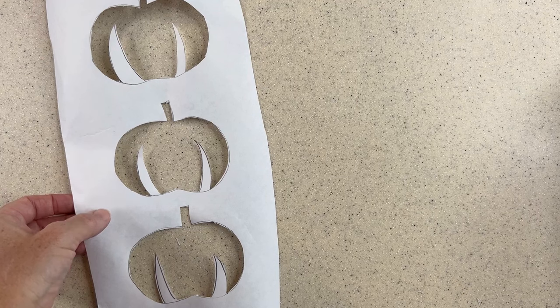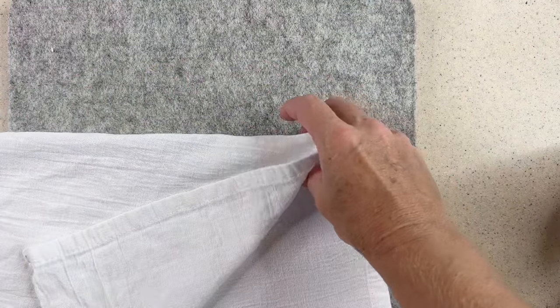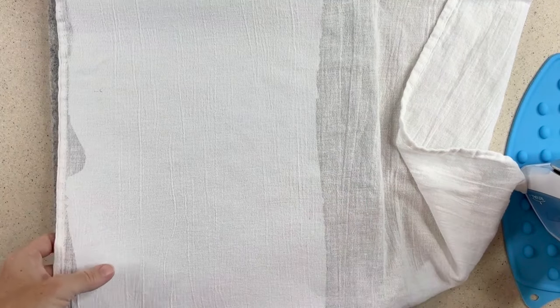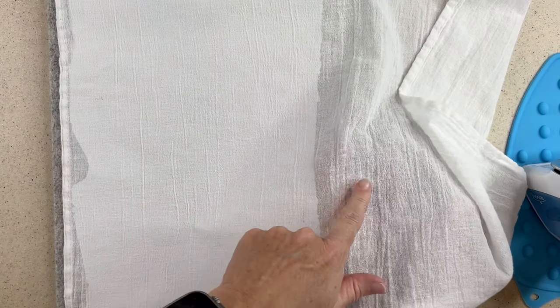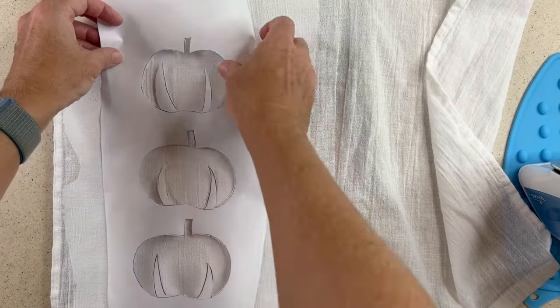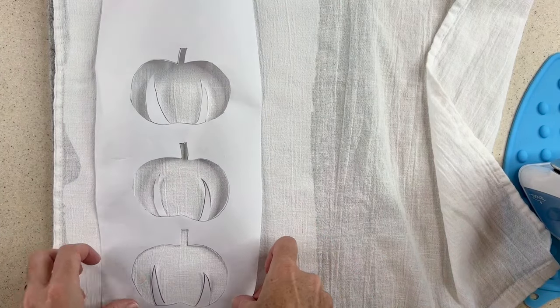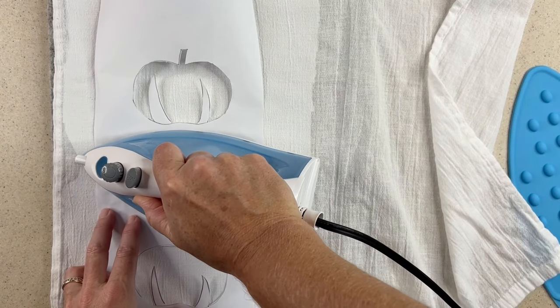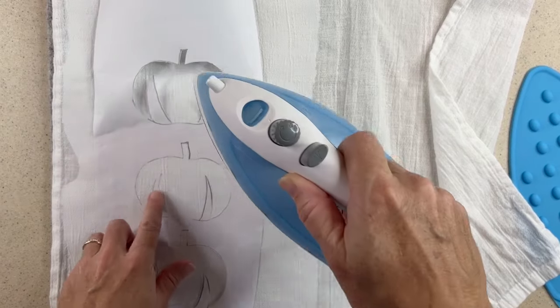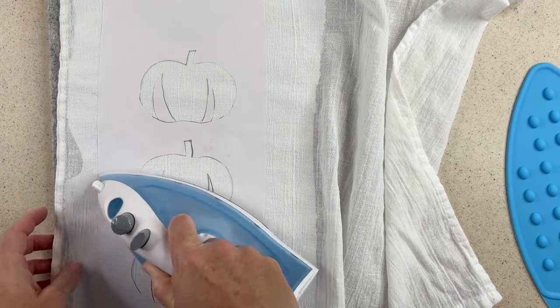Now it's time to attach the stencil to my dish towel. I have my dish towel with one layer of freezer paper on the underside and I'm going to flip that over. This is the side of the dish towel that when I fold it to display it will show. I'm going to put my stencil just on top exactly where I want it and iron this in place. I'll start in the middle just by pressing that hot iron on the freezer paper and it will attach nicely. Once I'm happy with that I'm going to let this cool and prepare my paint for painting.